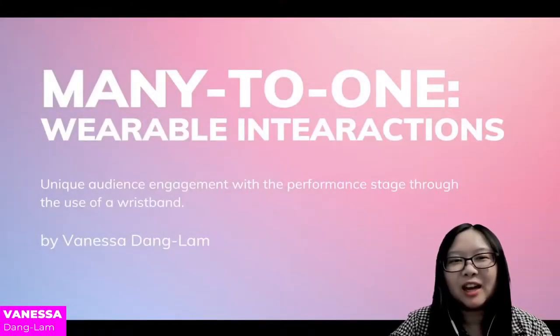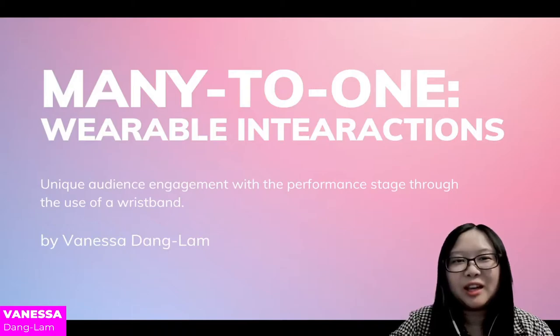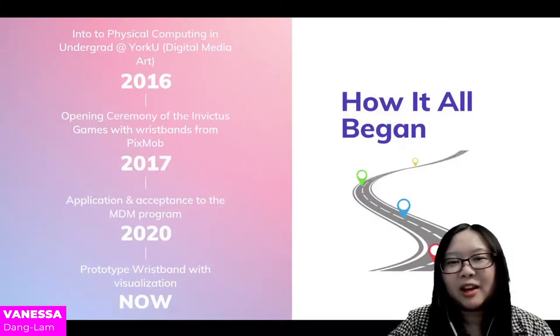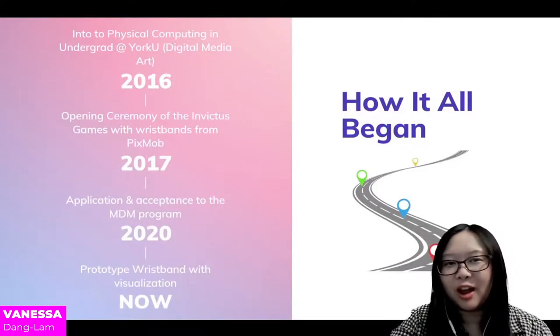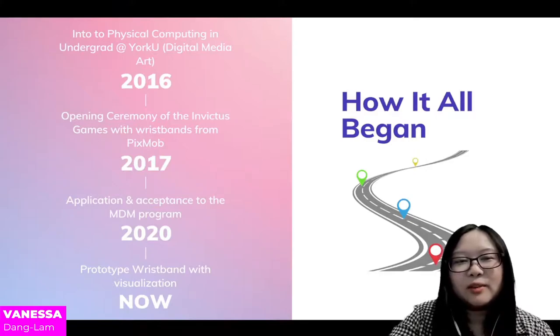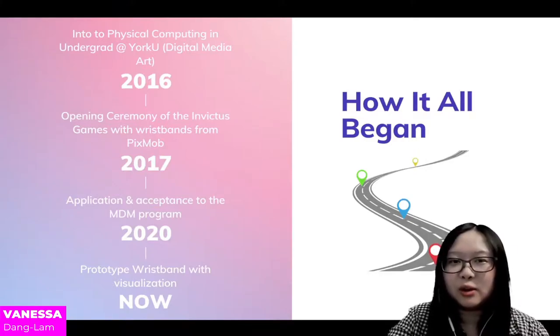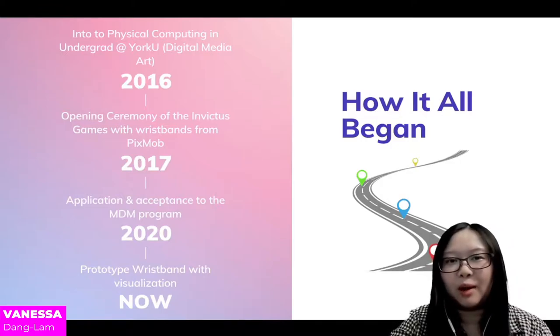Hello everyone, my name is Vanessa and I'll be presenting Many to One Wearable Interactions: a unique audience engagement with a performance stage through the use of a wristband. I will start with a brief introduction on how I got here. I was first introduced to physical computing during my second year of undergrad study at York University in the digital media program in 2016.